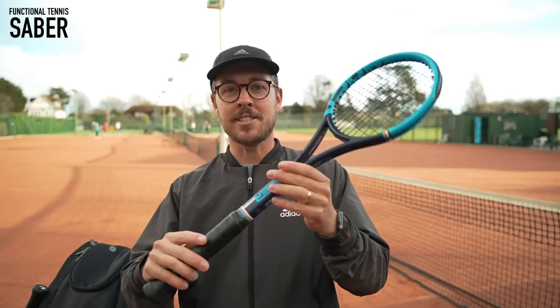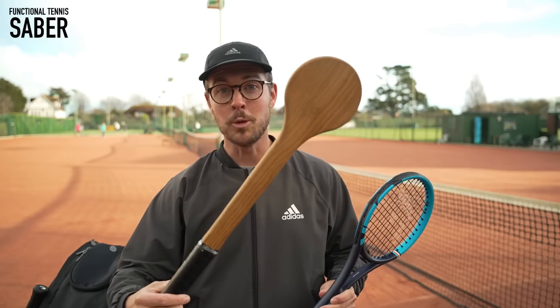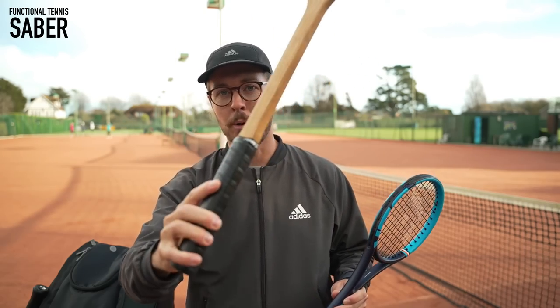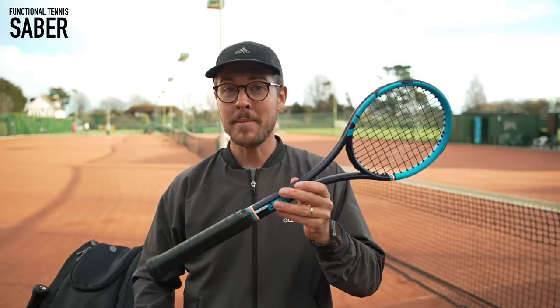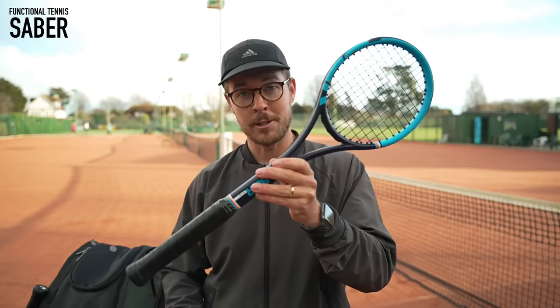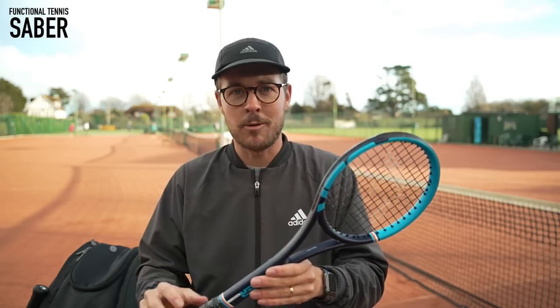This was actually designed by Fabio at Functional Tennis on the back of his popular selling item, the Tennis Pointer, which is effectively a wooden spoon with a tennis handle grip on the bottom. You can still purchase that one, which is much cheaper, but if you're deciding between the two, I would definitely opt for the Sabre as it feels like a real tennis racket. It's balanced amazingly and when you hit the ball it has an amazing sound, so if you can afford it, I'd definitely go for this one.